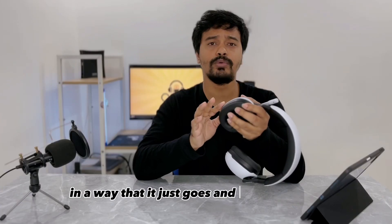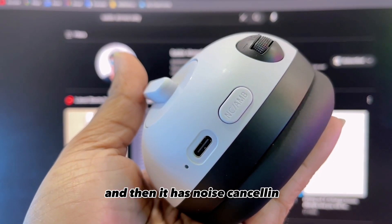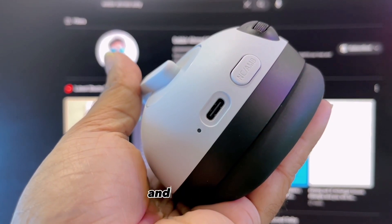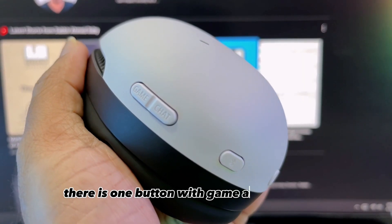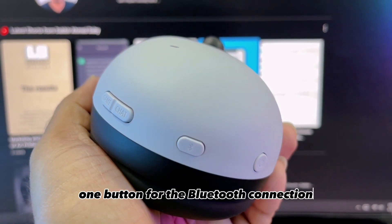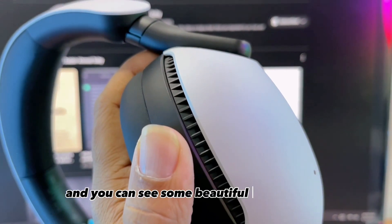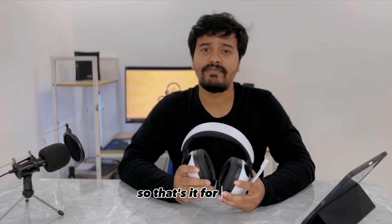Let's talk about the buttons. It has a volume button that scrolls continuously up or down to plus or minus. Nearby is the noise cancelling and ambient sound mode button, and next to that there's a USB-C charging port and a small indicator light. On the left side there is a button for game and chat mode, a button for Bluetooth connection to the last paired device, and the power button. You can also see some beautiful design details and the Sony branding on both sides.